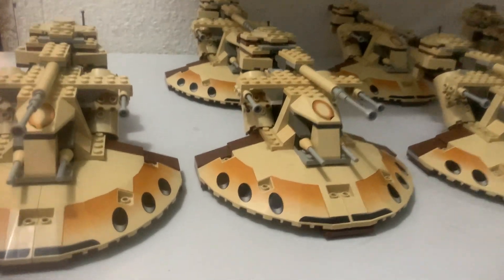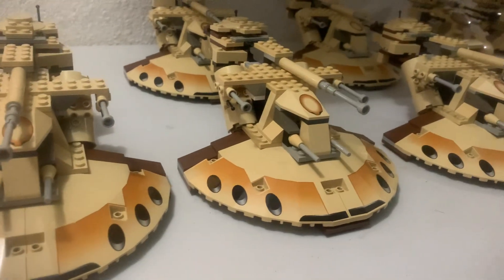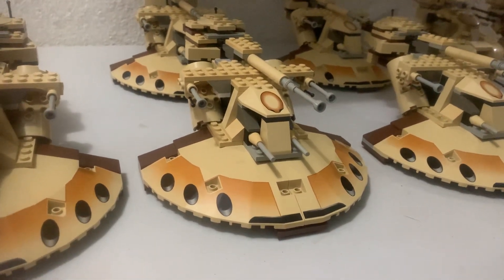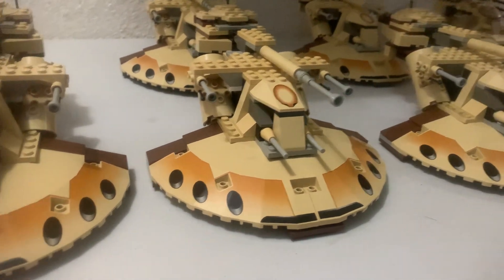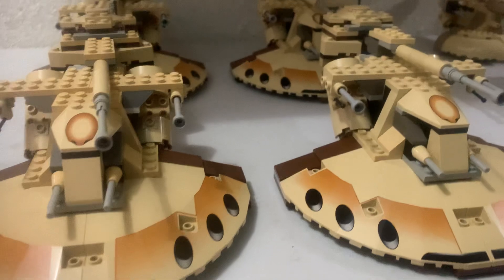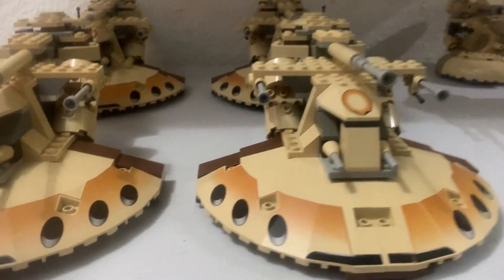Hey guys and gals on YouTube, how y'all doing? Dave Boyd here, and I'm talking about army building. I've always wanted to do a Trade Federation army — like a force of AATs, MTTs, Attack and Feed, and the original Phantom Menace vehicles.